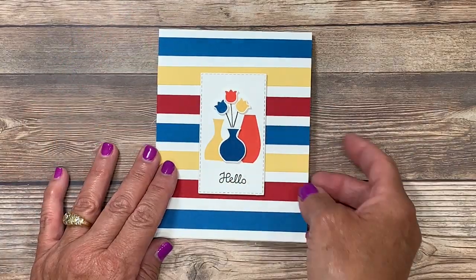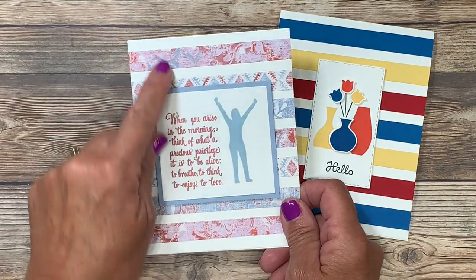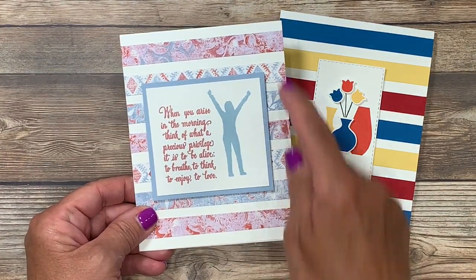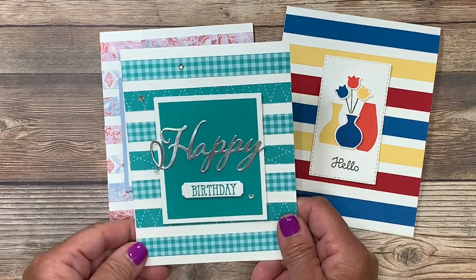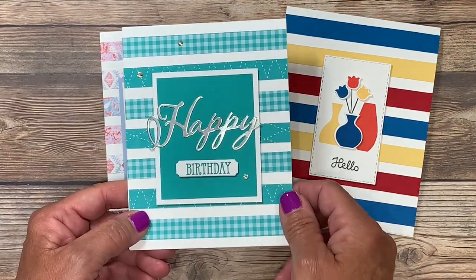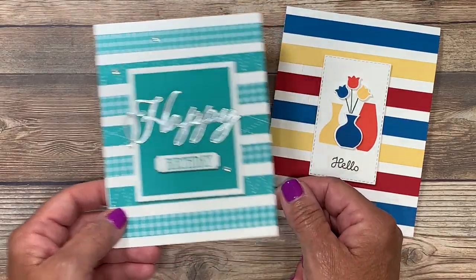I promised you two other cards using this exact same layout, and here they are. The first one is using designer series paper from the Woven Thread series — I kept a very simple palette of designer paper strips with a solid image and a greeting. My final card uses the Brights designer series paper in Bermuda Bay. I used a little bit of silver foil to create the 'happy,' added a greeting, and then a few rhinestones to pick up that silver.